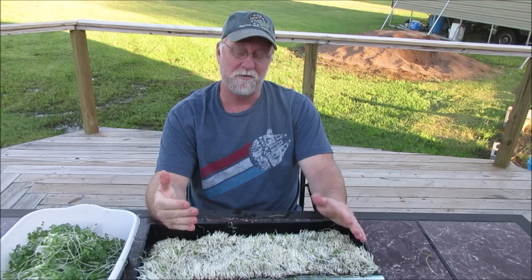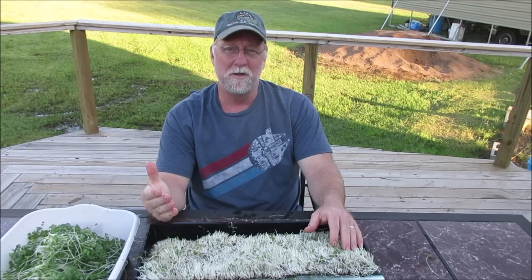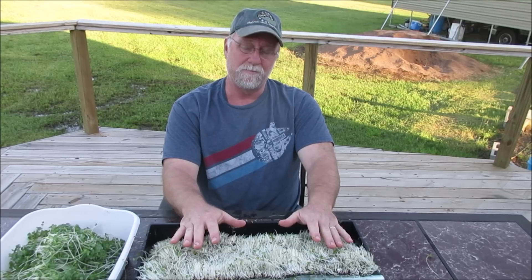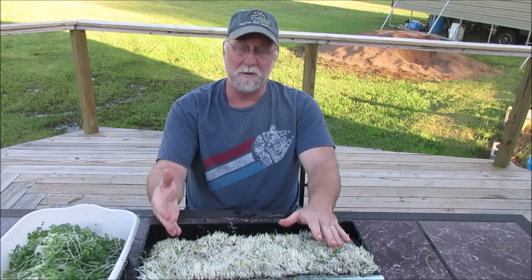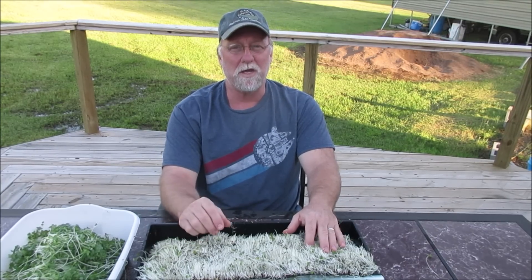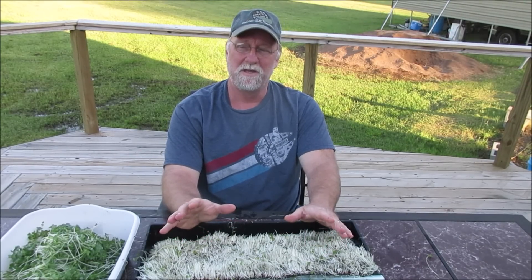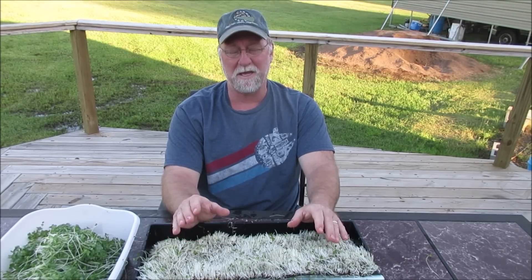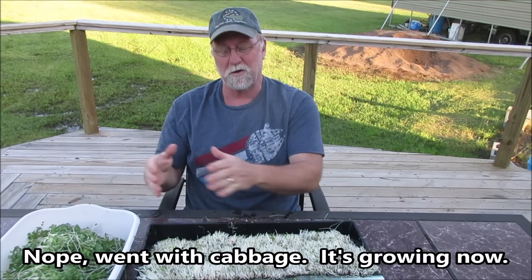Someone mentioned it in the comments and it sparked my interest. In an upcoming video I'm going to compare growing hydroponically with a water-soluble nutrient like Master Blend versus growing with an organic fertilizer — liquid kelp. I do have liquid kelp on hand. I think I will go ahead and do it with broccoli so you can see the consistency between this grow and the next and compare the two.